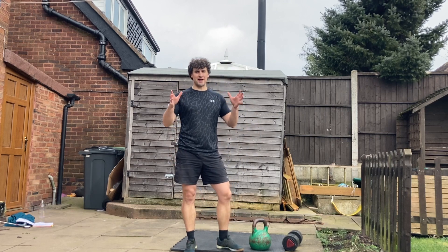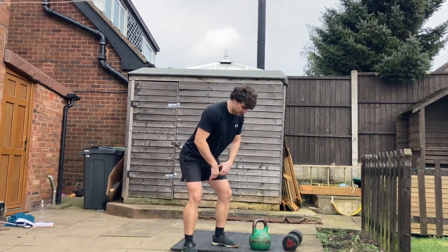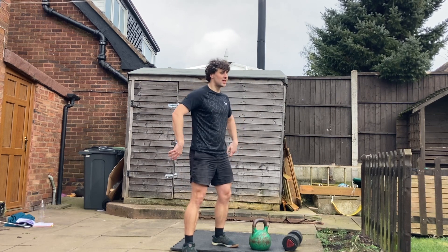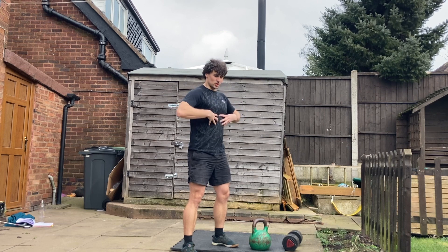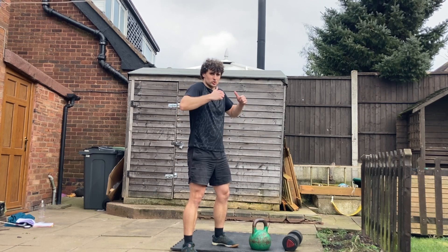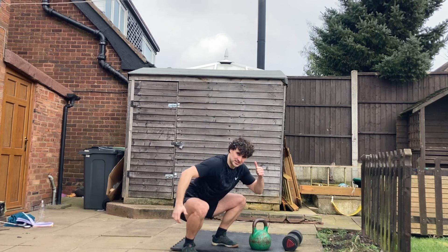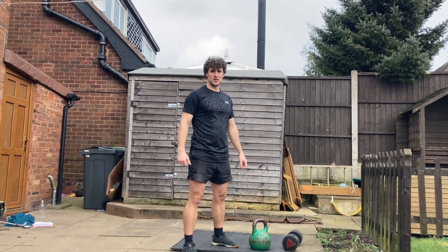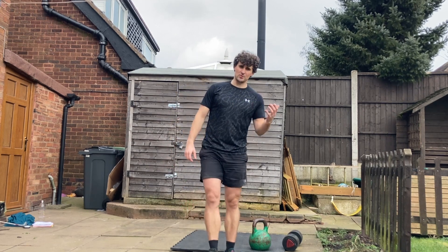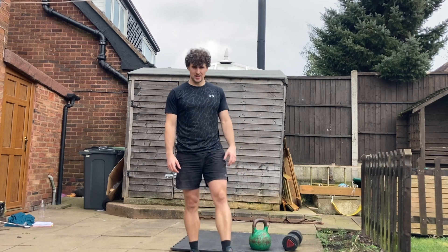The kettlebell tater is a big bang for your buck exercise. You're getting a lot of hamstring and glute activation as you perform that initial hinge into the swing. As you pull it up and catch it into that goblet position, your core is bracing, upper back muscles and shoulders locked in tight. And then you're obviously getting that quad activation and glute activation into that squat as you drive back up and through. Give it a go, try out which variation works better for you, test out different weights and kettlebells, and have fun with it.